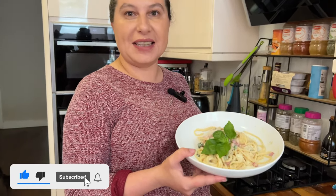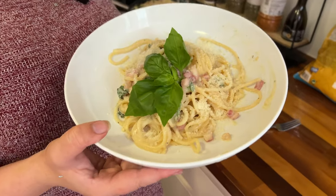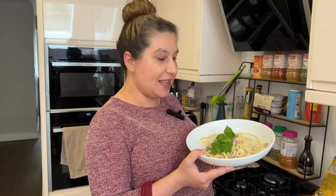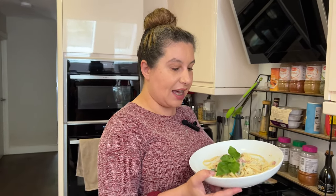Hello and welcome back to Supermarket Cooking, where we cook from the average ingredients available in every supermarket on your way home. We are cooking from London, and we really appreciate the comments about where you're watching from. Today we are cooking spaghetti carbonara — ingredients available literally everywhere in every British supermarket — with fresh spaghetti with basil.